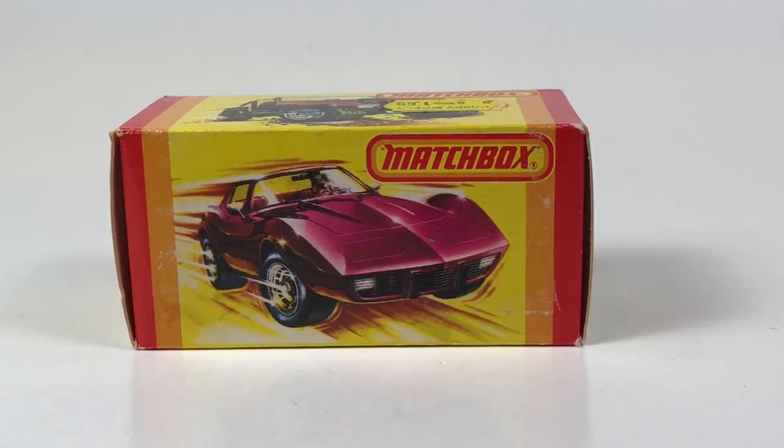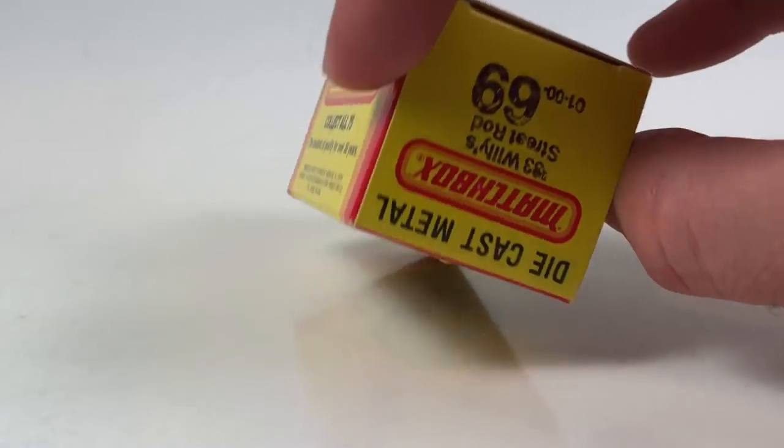Hello YouTube, it's Champion DJK coming at you again with another Matchbox Monday episode where we take a look at five or so — this particular one is going to have six castings, with five castings where two are a variation, from Matchbox's Yesteryear ranging from the late 60s all the way up to the early 90s. We're just gonna start, so here it is — number 69.